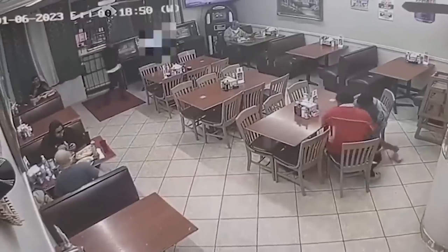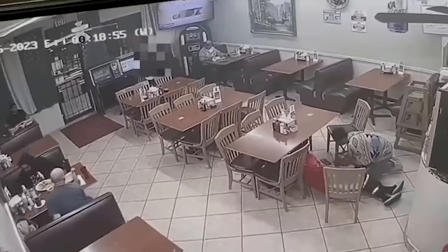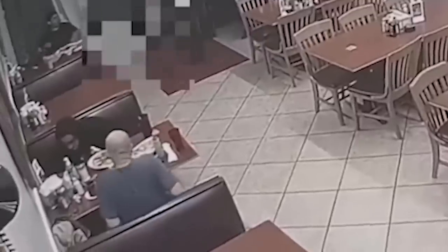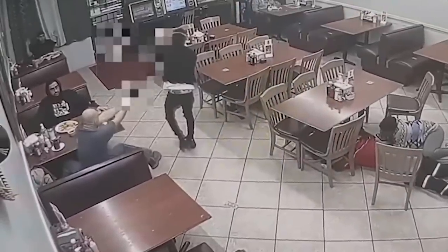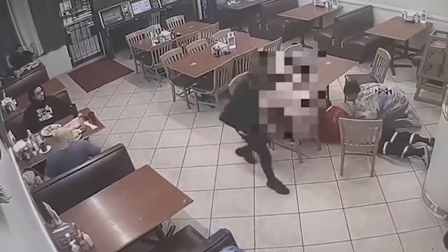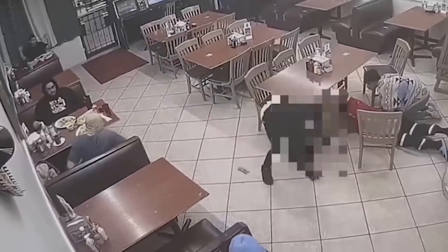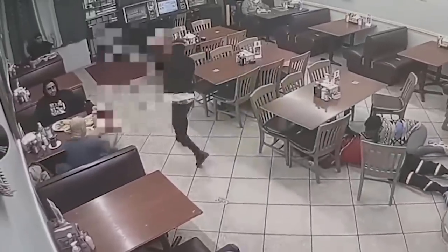A robber comes in with a gun waving. He starts collecting cash. On the left side of the screen, the defensive shooter is fidgeting around — he is clearly drawing his gun and picking his moment. He fires a volley of four rounds, improves his position, fires another four rounds, and then a last round for a total of nine shots. We didn't show all the video because of platform restrictions, so you'll have to hear my commentary and imagine it.